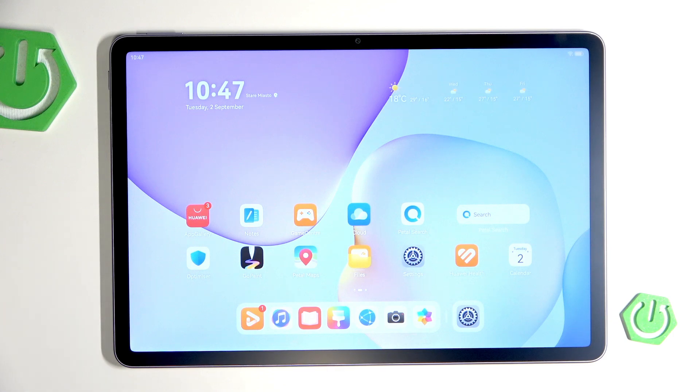Welcome. In front of me is the Huawei MatePad 11.5, and in this video I will show you what to do if the screen rotation isn't working properly on your tablet.